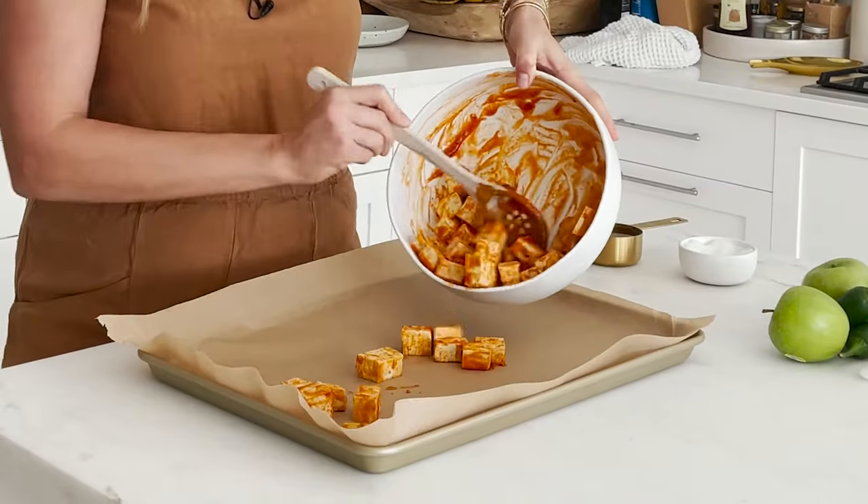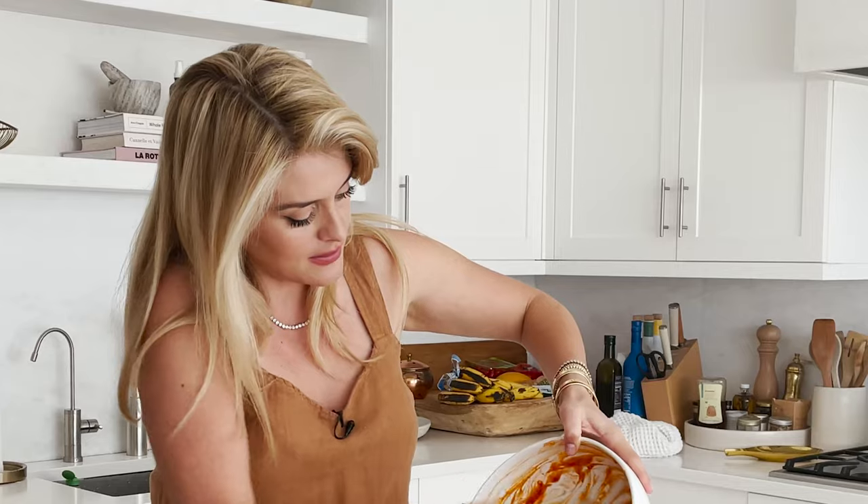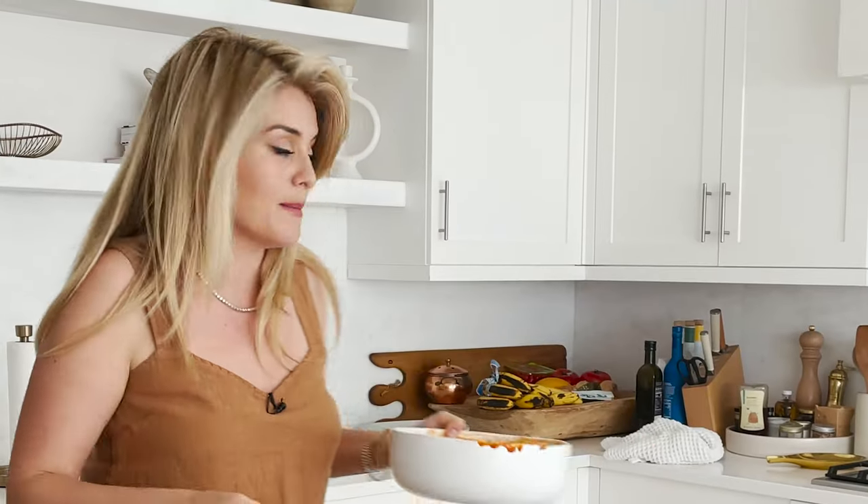Lay your sriracha and honey-coated tofu cubes onto your parchment-lined sheet tray, leaving no sauce behind. Now if you're not someone who likes heat but still want that sticky, barbecue quality to your tofu, try it with barbecue sauce. You can even try it with ketchup — doctor it up with spices like cumin, coriander, garlic powder, onion powder, fresh thyme. It's delightful. I'm not above using ketchup that way; I coat my meatloaf with ketchup all the time.